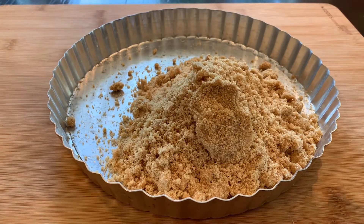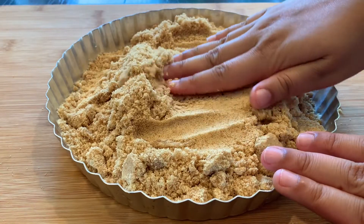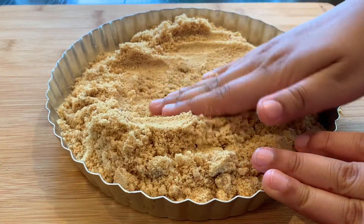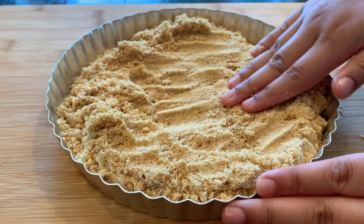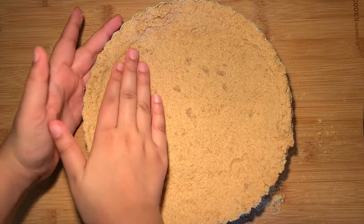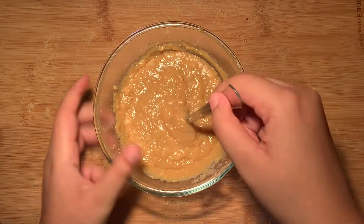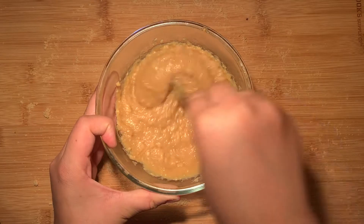Pour the crumbs into an 8-inch tart pan with a removable bottom and use your hands to press all the crumbs together. Make sure to get the sides. It might seem like a lot of crumbs but once you press and compress them, you'll see it's the perfect amount. You can bake this in the oven at 350°F for about 7 minutes, though it's not required — you can also freeze it for about 10 minutes, and that's perfectly okay.